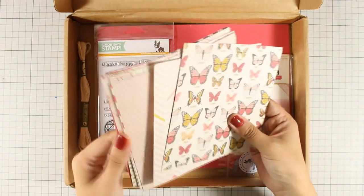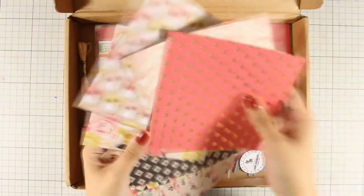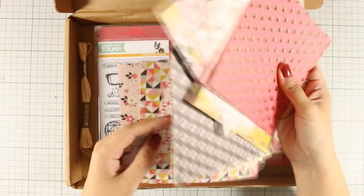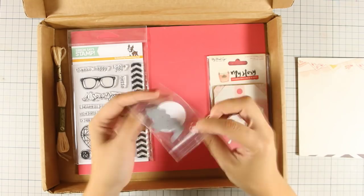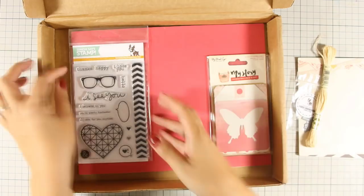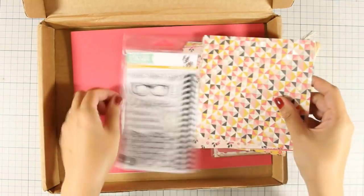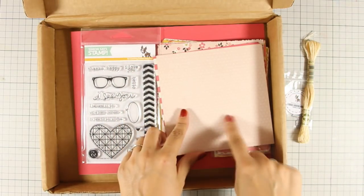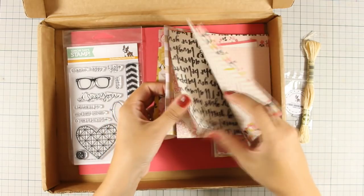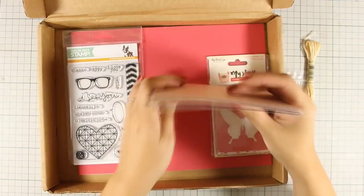As usual, you will find your 6x6 pattern paper and here you can see all the different designs and colors inside. Some of those pattern papers have nice golden foil details. There is also a Hello Die by Simon Says Stamp, this embroidery floss, and a clear stamp set. The designs in this clear stamp set match perfectly the pattern paper — the heart pattern appears in many papers and there is also a beautiful gold-foiled pattern paper with the glass design.